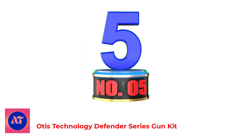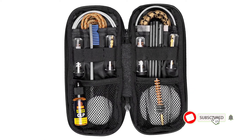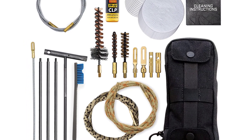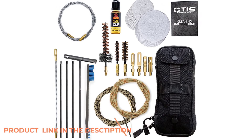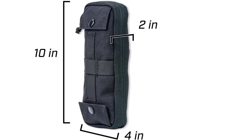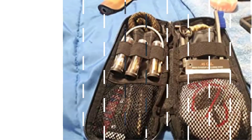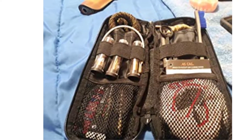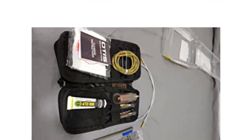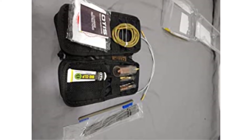Number 5: Otis Technology Defender Series Gun Kit. Keep your rifles clean and ready with the Otis Defender Series gun kit, which incorporates all that you need for quick one-pass cleaning. The Otis Technology kit gives a speedy one-pass cleaning solution for guns, while the Memory Flex Links set you up for a thorough breech-to-muzzle clean. The Double Type Cleaning Framework cleans rifles with three different cleaning strategies, including ripcord for quick one-pass clean, strong pulls, and breech-to-muzzle clean. Includes Memory Flex Links, 100% cotton patches, and metal parts.